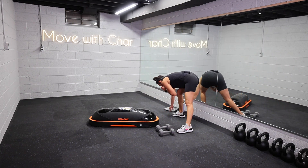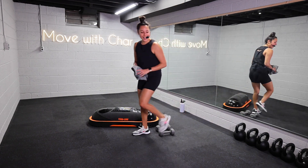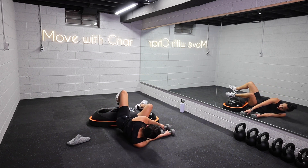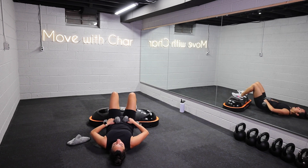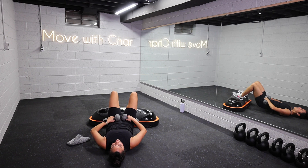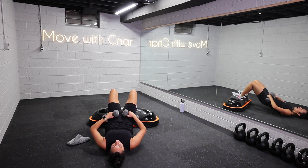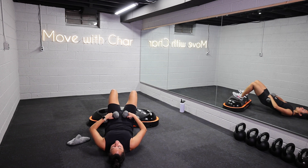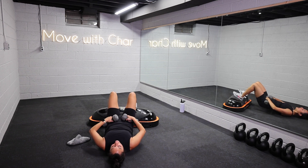Alright, that elevated glute bridge — second to last move. Come onto your back, heels and feet on the TerraCore. Scoot the booty close. Option to grab those weights. Drive the hips up and lower down. Weights are in that hip crease — don't let them roll up to your stomach, because then you lose that resistance for the lower body. Glutes and hamstrings, let's get it. Last round. 15 seconds — let's do four more reps. Last two, ribs closed. Last rep, finish it out, and release with control. Nice work.